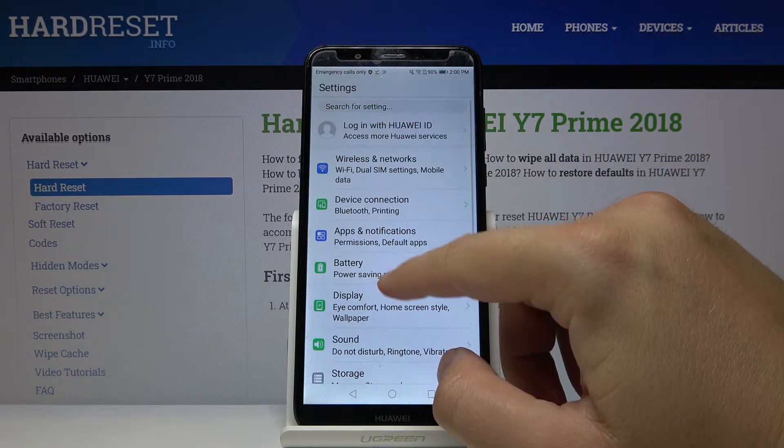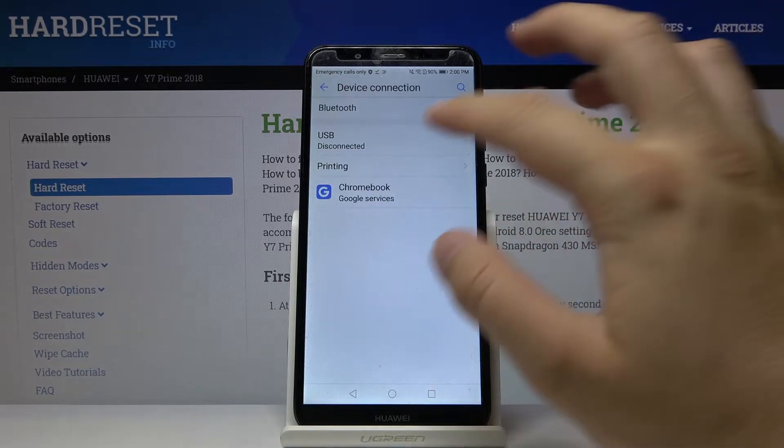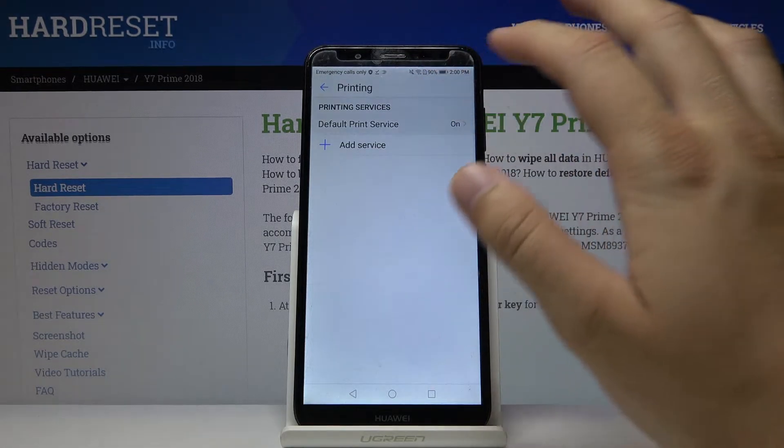Right now you have to click on Device Connection, tap on Printing, and go to the Default Print Service.